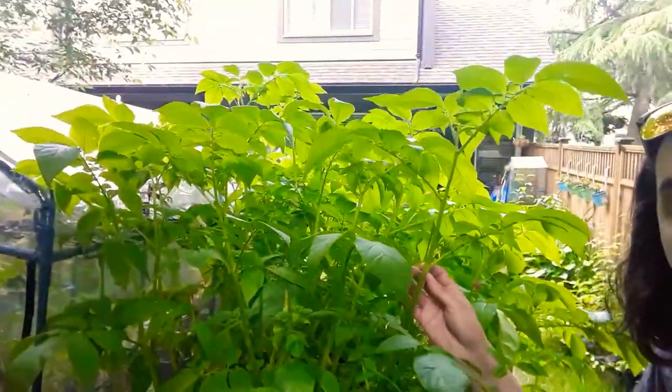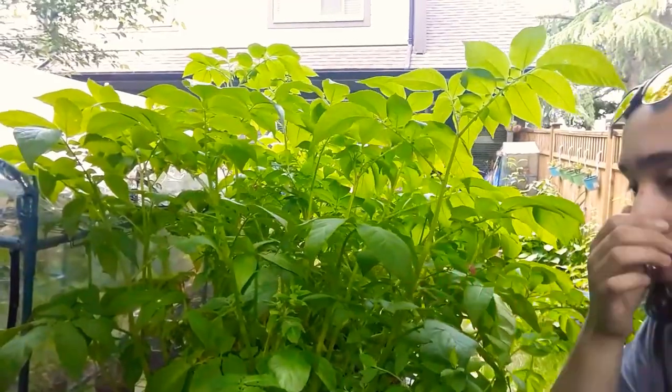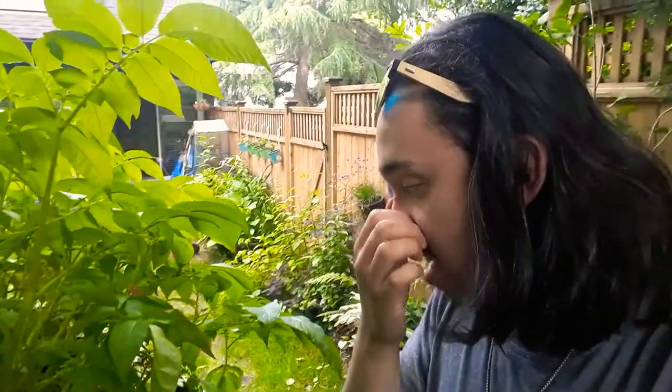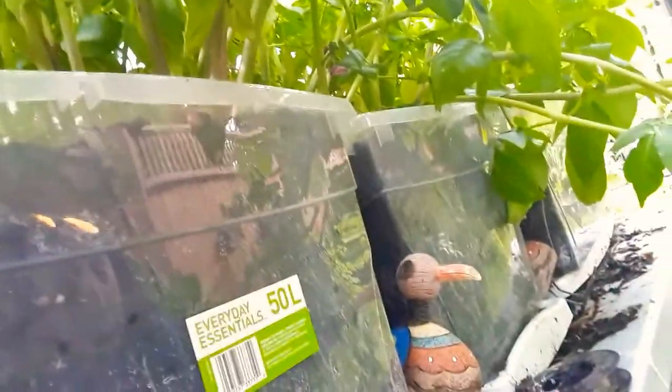I did a little bit of liquid feeding, and I think the ones in the back really benefited from that. I did a 10-25-10 liquid feed fertilizer — a little bit more potassium — because apparently potassium aids in the blooming of the plant. When potato plants and most plants in the Solanaceae family, such as eggplants and tomatoes, go into bloom, it initiates stronger root growth and development as well.